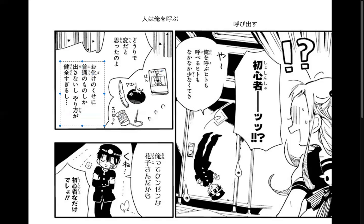'Obake no kuse ni futsu no mono shika dasanai shi yarikata ga kenzen sugiiru shi.' First off, 'obake' means ghost. 'Kuse ni' — in this context — is saying 'even though you're a ghost.' It's very rude; you would never say this as a compliment. 'Kuse' kind of comes from habit, metaphorically like a bad habit.